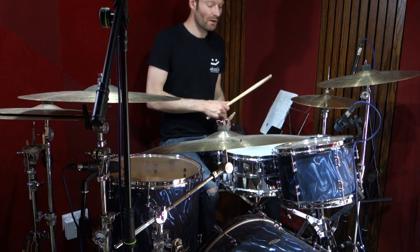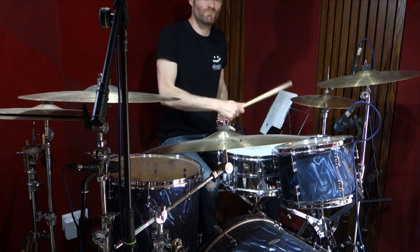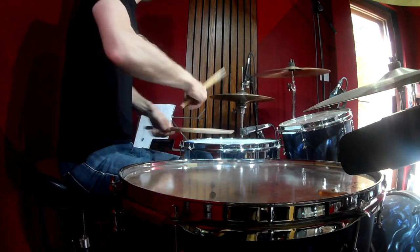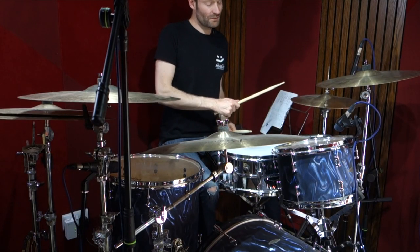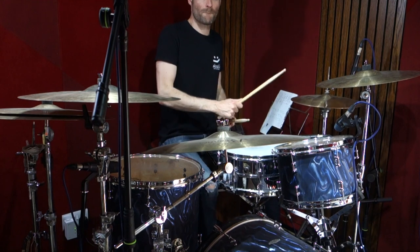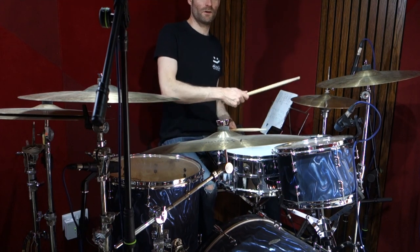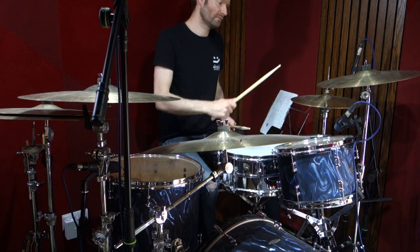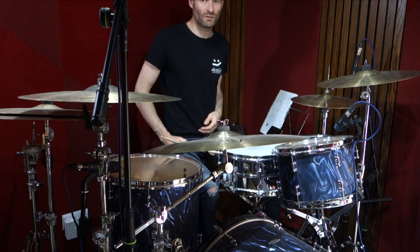The chorus pattern is really quite simple. We're going quarter note bass drums, doing eighth notes on the hi-hat and opening before the backbeat. There's a one-and-three-and feel going on.